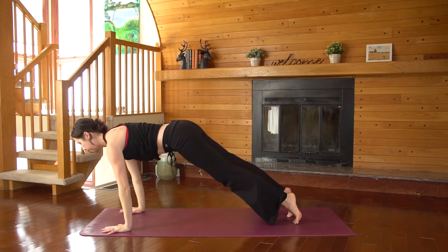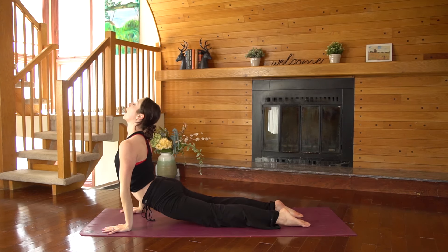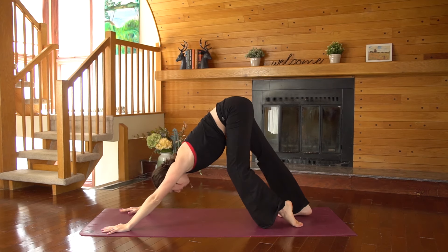Inhale to plank. Exhale, chaturanga. Inhale, back bend. Downward facing dog.